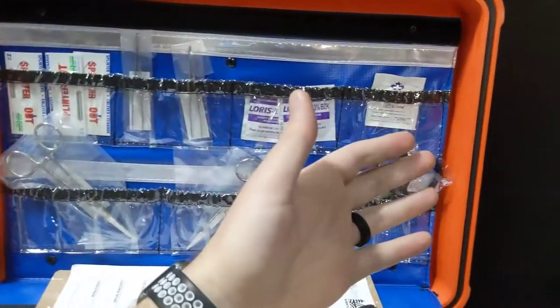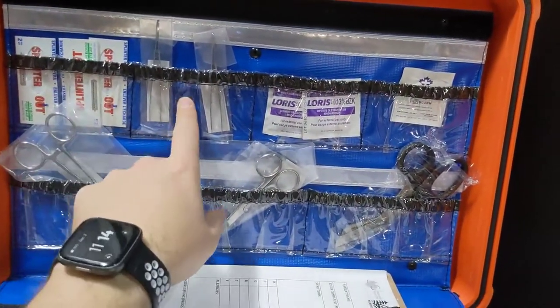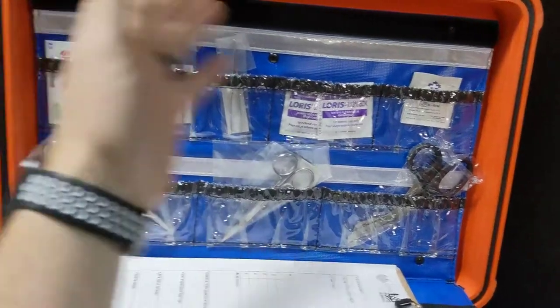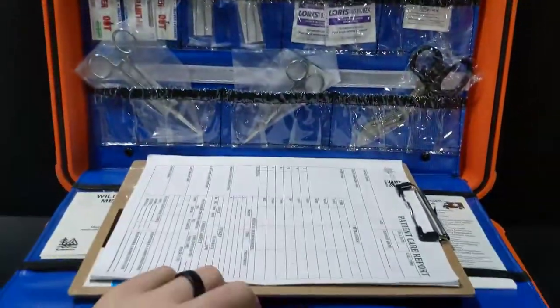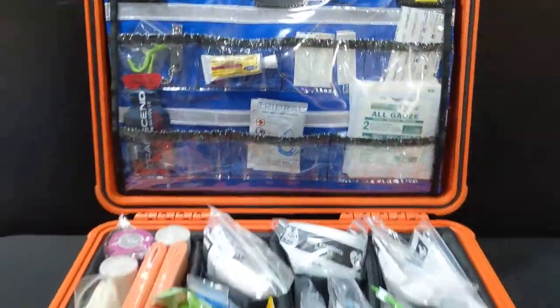There's another back layer of organization set up for instruments like splinter tools and tweezers, cleaning swabs, alcohol swabs, scissors, and Kelly clamps. You can set this up however you like and label all those areas. When you're done, you simply fold it up and it holds itself closed with Velcro.